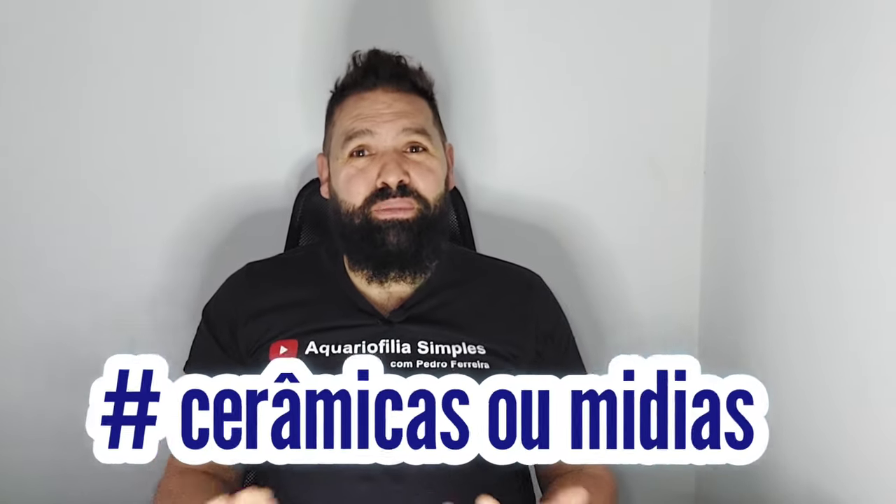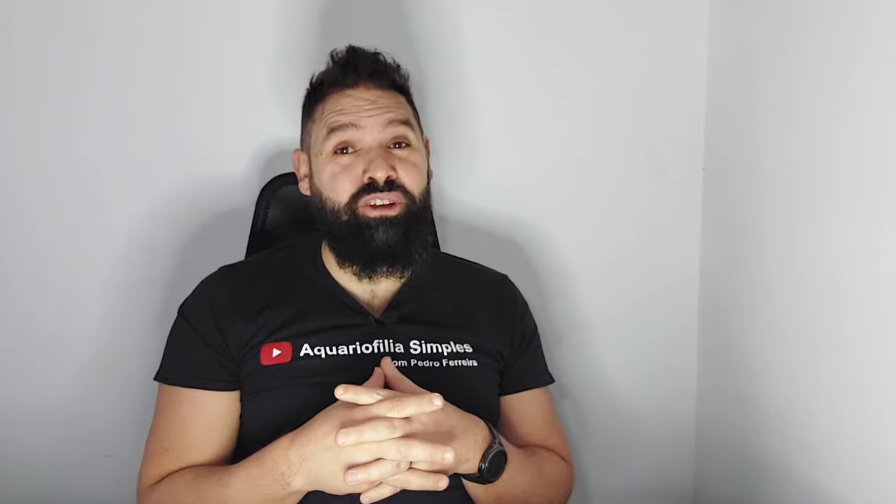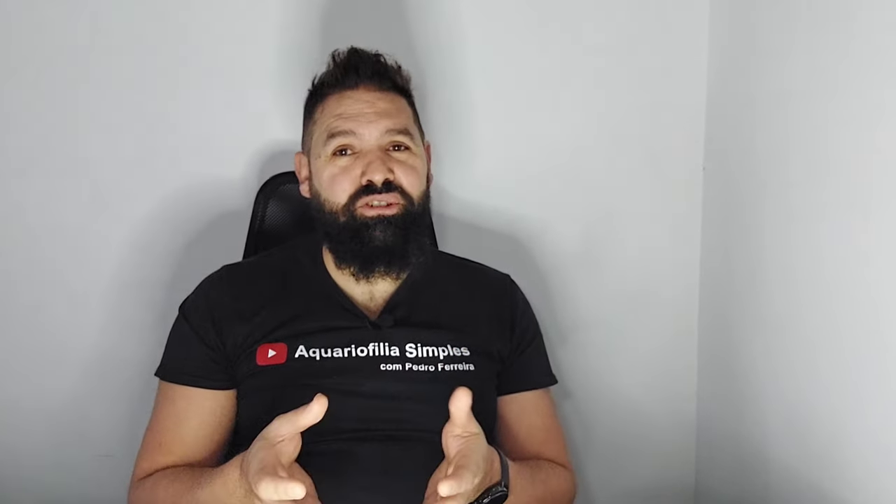O primeiro item vai para cerâmicas ou mídias, como queiras chamar. Há muitas questões acerca das mídias, quais as que se mais adequam ao nosso filtro, quais as melhores, e se estas mídias compradas nas lojas dos chineses são boas. A especial atenção para as cerâmicas que deves ter quando vais adquirir é se elas são porosas ou não. Quanto maior for a porosidade das cerâmicas que vais usar num filtro externo ou interno, maior é a probabilidade das colônias de bactérias se colonizar nessas mesmas cerâmicas. Se forem bastante lisas, a probabilidade dessas bactérias benéficas se alojar nessas cerâmicas é baixa.